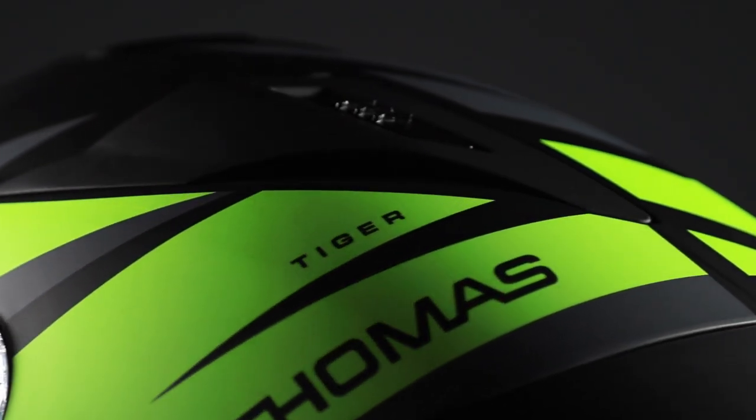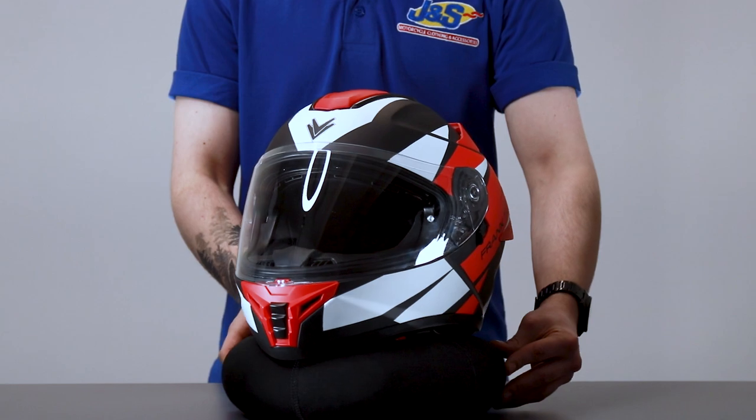The helmet does come in multiple designs. We've brought a couple of the colours here for you to have a look at, but the new Tiger colour schemes that have been released are absolutely stunning.